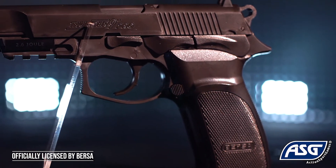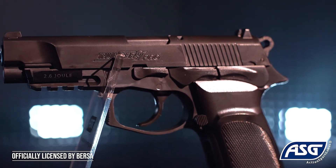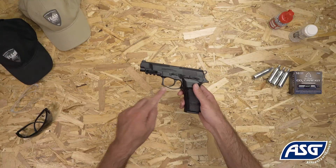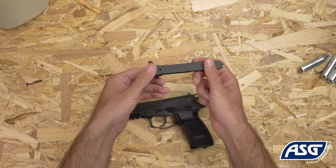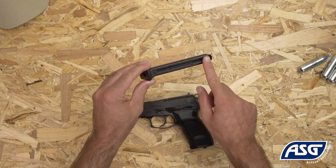It is not a firearm and cannot be modified into a firearm. To eject the magazine, push the magazine release button here. The stick magazine holds a total of 19 rounds.